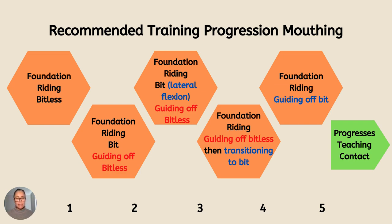Then I progress. When I'm doing lateral flexion with the bit, I should say I'm still guiding off the bitless side pull arrangement. Then I start adding on some more guiding off the bit — I always start off guiding bitless and then transition to guiding from the bit, and I always make sure I do it at the end of the session. The time that I guide off the bit gets longer and longer, until I get rid of the side pull and I'm just guiding off the bit.